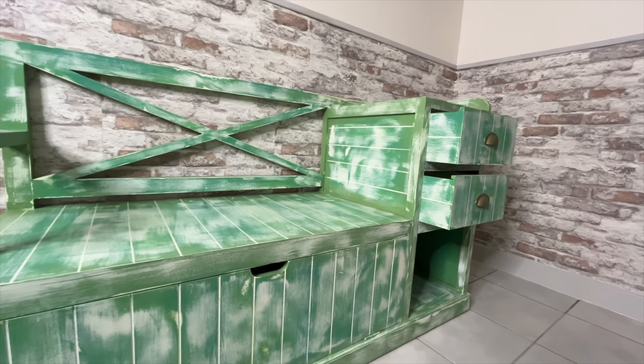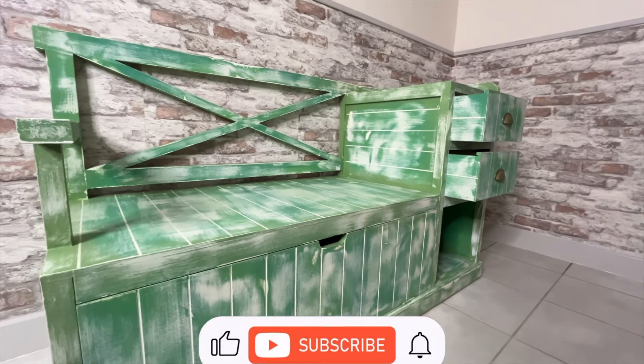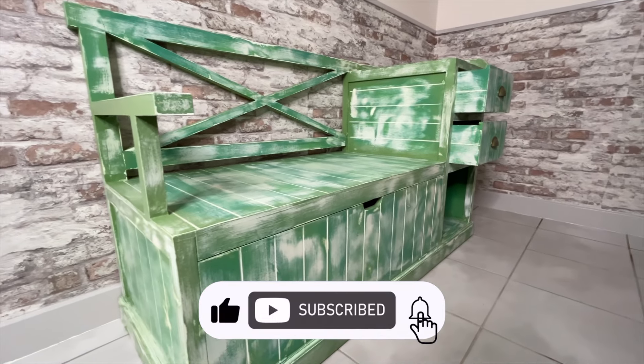Thanks for stopping by. Don't forget to subscribe if you haven't done it yet, and I will see you soon with my new project.